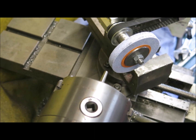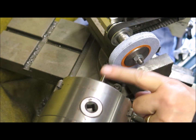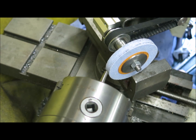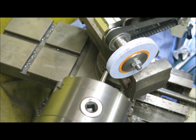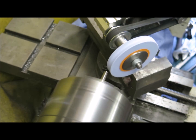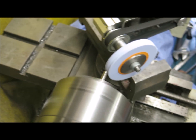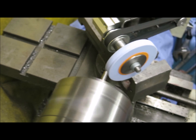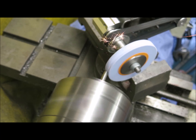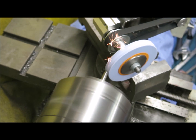I've now got it set up for centre punches and I've put the chuck back on. There's one of my centre punches in there. I've set the compound around to 45 degrees and all I'm going to do is feed the wheel into it to put a nice, clean, sharp centre on. That keeps you well clear of where it's grinding.